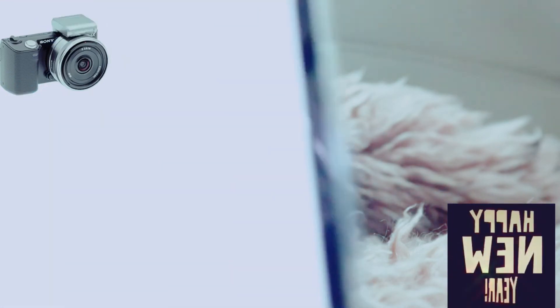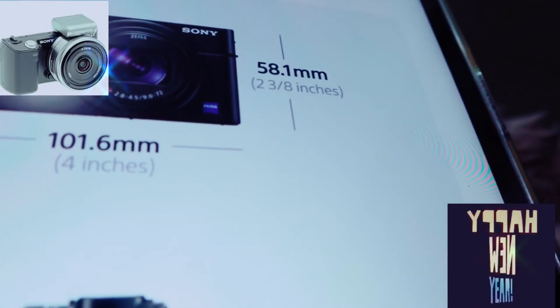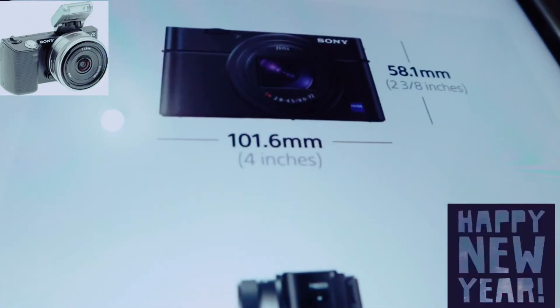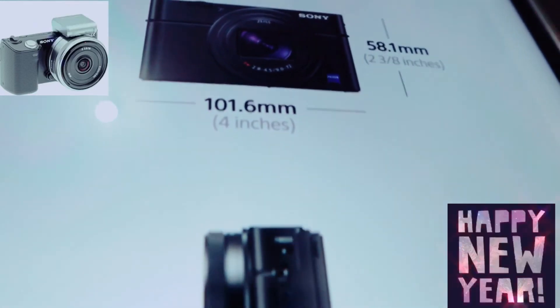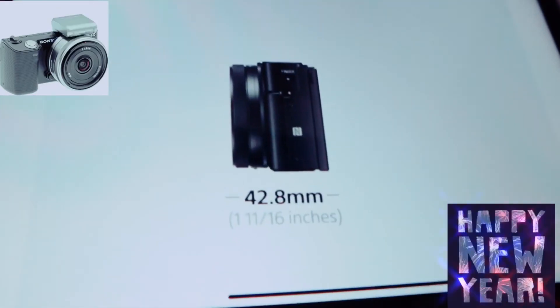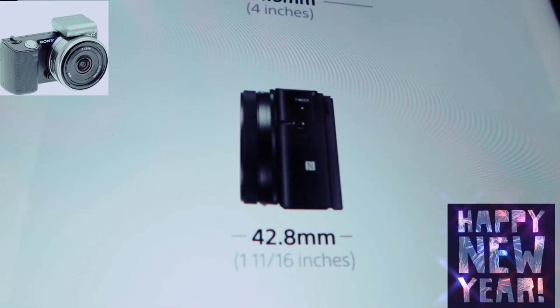These are the measurements of the camera: it's 58.1mm tall, 106mm — about 4 inches — wide, and 42.8mm thick.